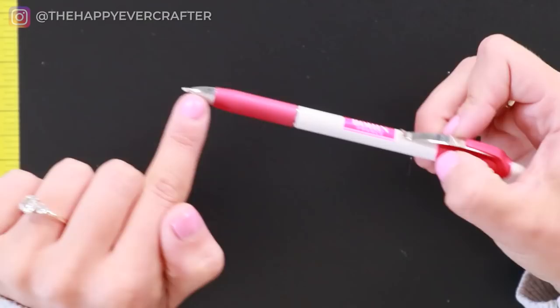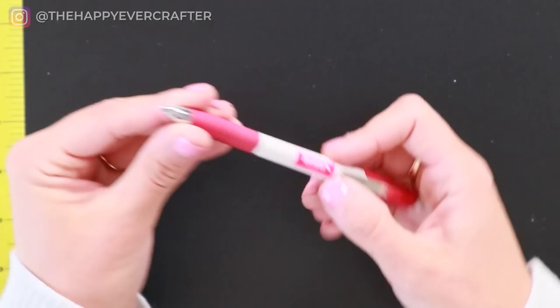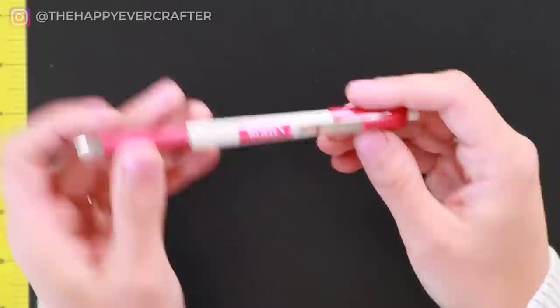While we're on the topic of sharing game-changer tools — this is a chalk mechanical pencil, and that's what I'm drawing these guidelines with. It's like really, really thin chalk, just like any normal mechanical pencil but with chalk in it. This is also a game changer, so I'll link to both of these things down below.